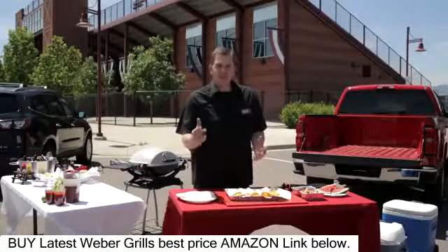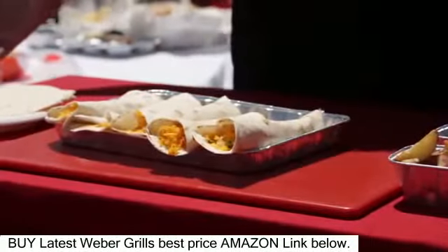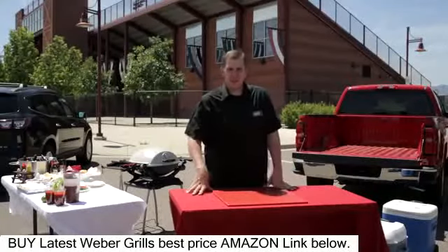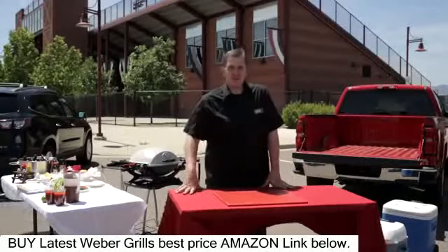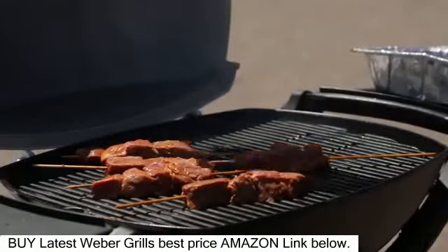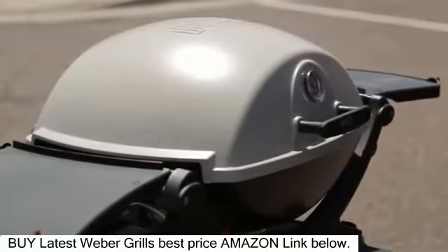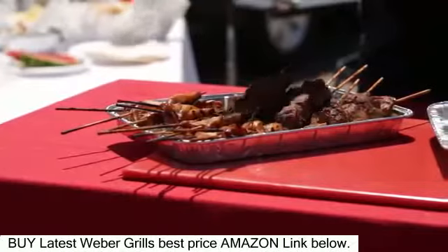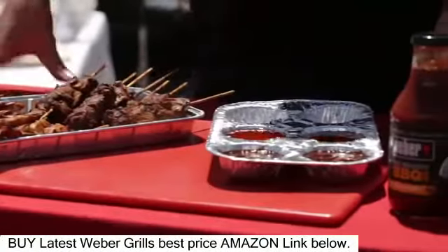I'm putting together our last burrito and breakfast is served. We had a great grilled breakfast. Now it's time to grill lunch — I'm going to get our skewers out of the cooler and get them on our grill. Our chicken and steak skewers are done and they look perfect. I love these muffin tins because you can put a variety of sauces in them for dipping.